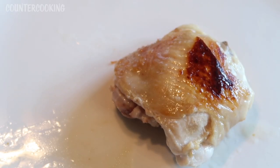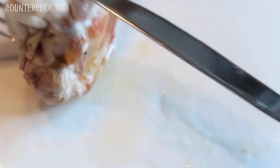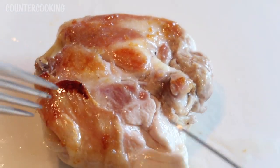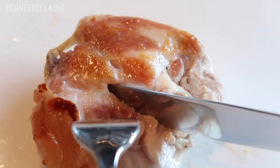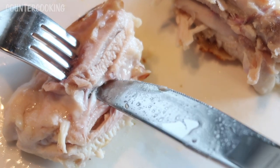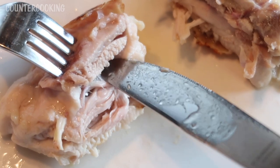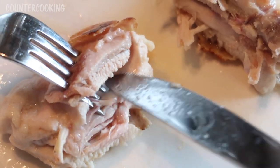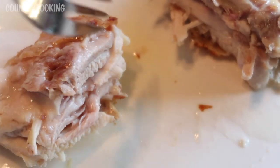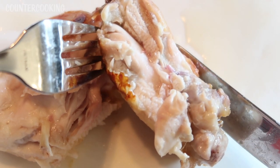This is what the chicken thigh looks like. I'm gonna grab a fork and a knife and let's take a look inside to make sure it's cooked all the way through. Both sides are very nicely browned. Let's cut it in half — this is what it looks like inside. I see a little tiny bit of pinkness here, but that could be where it was next to the bone. For the most part the juices are running clear and the meat is cooked.